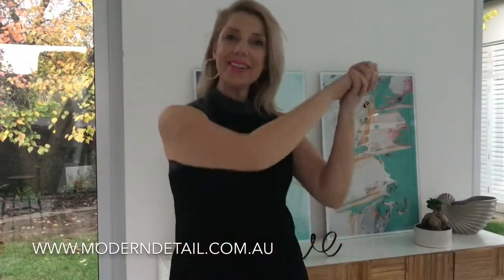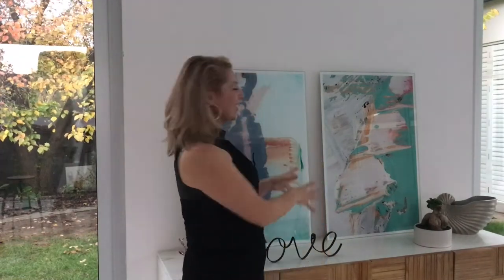Hi guys, I'm Sarah J and I'm from Modern Detail by Sarah J. You can see behind me I've got some glass prints. These are magnificent on a wall — they provide a very modern, contemporary feel. A lot of my work is actually abstract, so the glass prints make a picture pop.